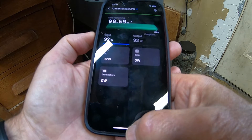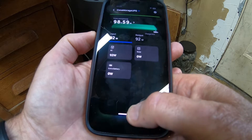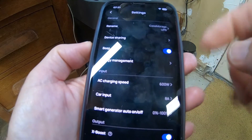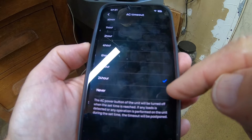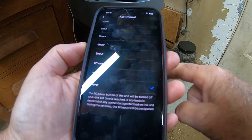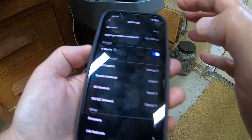Then we're going to exit the app, bring it back up, and set it again. Alright, so we've got the app back up. I'm going to check the settings again — and the AC timeout is 24 hours. I'm going to set it back to never. Alright, the Delta Flow beeped at me, so I'm assuming it took that setting.